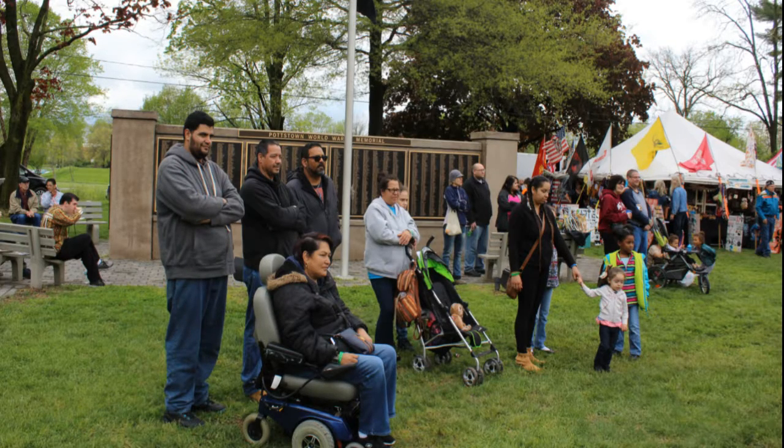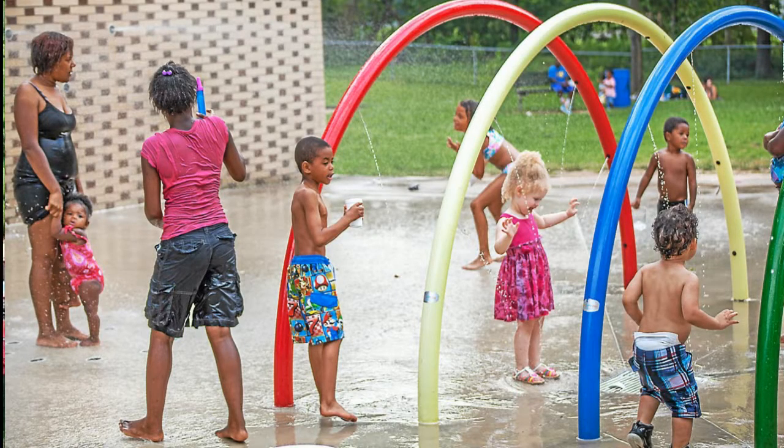It also features the Vietnam Veterans Memorial. And of course, no trip to Memorial Park would be complete without stopping by the Fountain of Youth Splash Park.